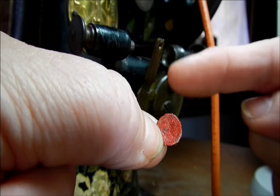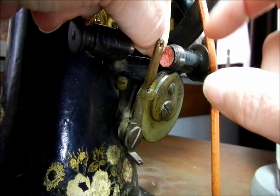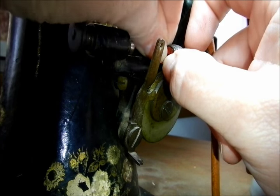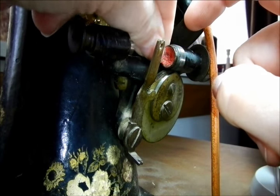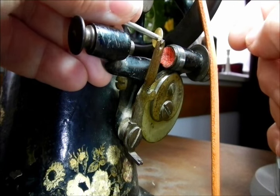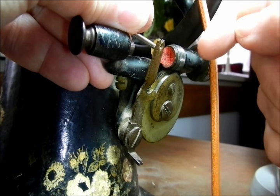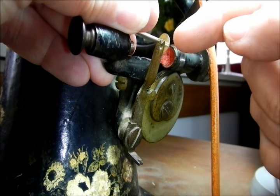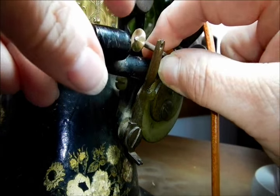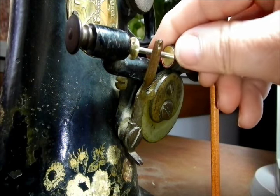A helpful tip if you're having trouble winding your bobbins: I took a scrap piece of leather and cut it into a circle so that it would fit perfectly inside that little hole where the end of your bobbin goes in. This holds the bobbin nice and firm so it spins while the wheel is spinning. When I first tried it without that leather piece, the wheel would engage the belt and spin the bobbin winding mechanism just fine, but the bobbin stayed stationary. Now with the leather in there it spins nicely. Just make sure it's centered.